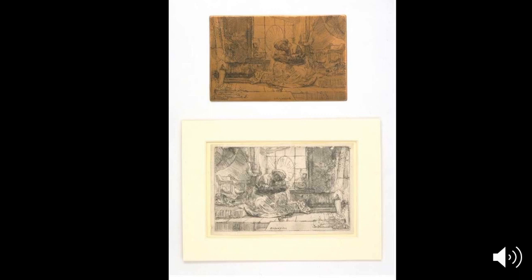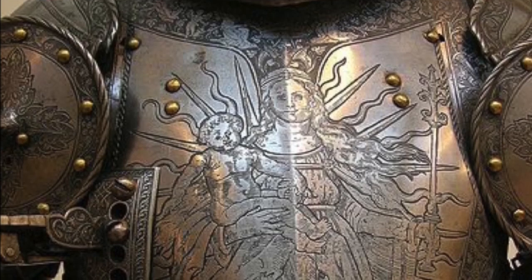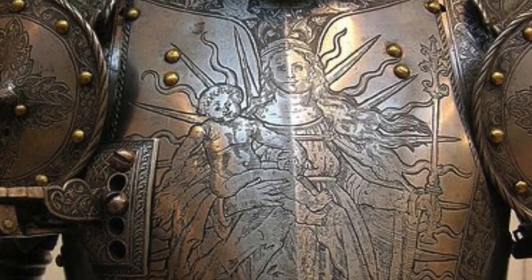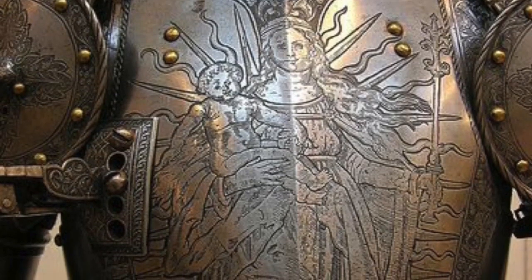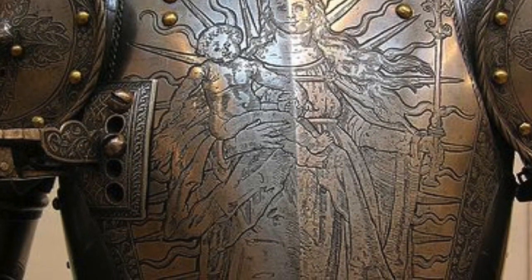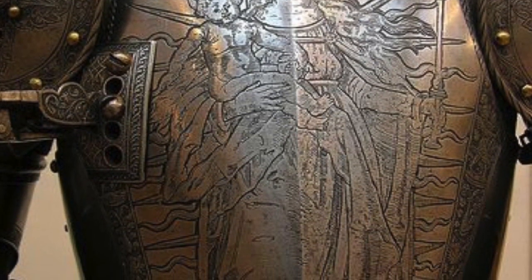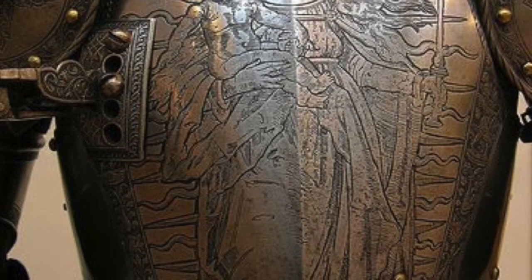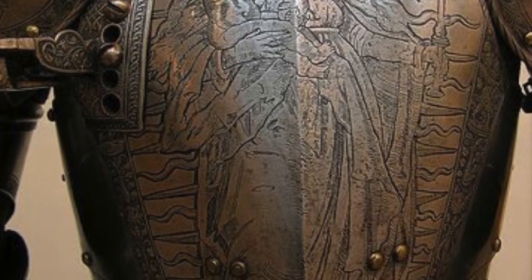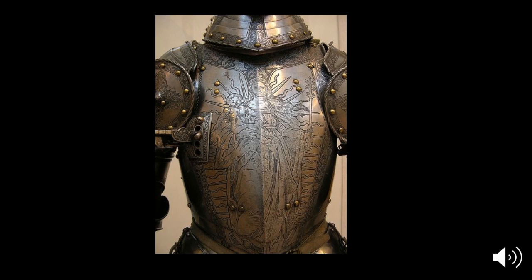Let's talk about the history of etching. Originally etching was used in the Middle Ages in Europe to make armor — they would etch lots of designs into metal. To etch something, you paint your design onto the metal, then dip it into the chemical, and it eats away wherever you didn't put your resist. The resist could be tar, wax, or for us it's that hard ground — that brown stuff we painted onto our plates. You painted onto your armor or plate in different designs, then put it into the acid to etch it.